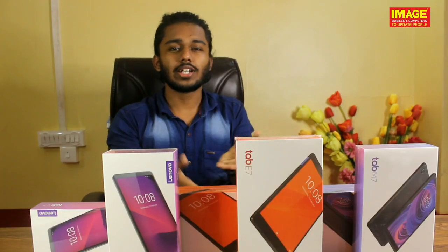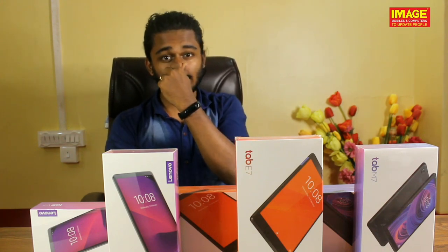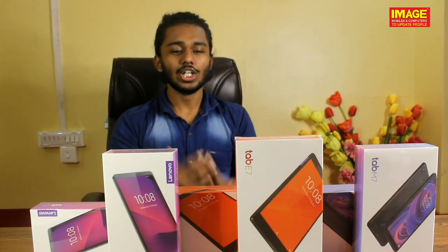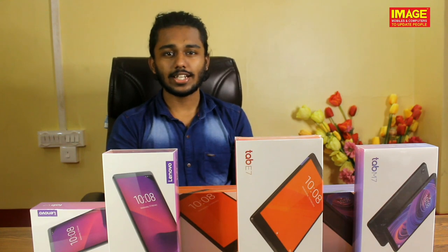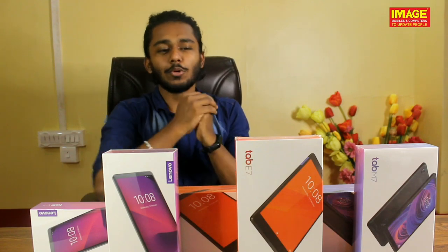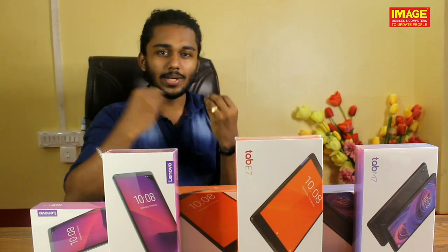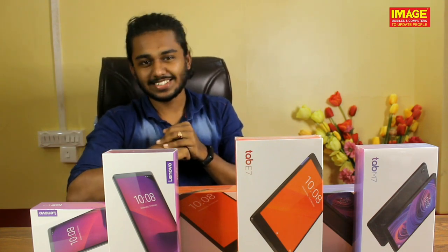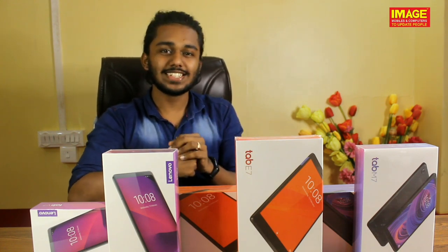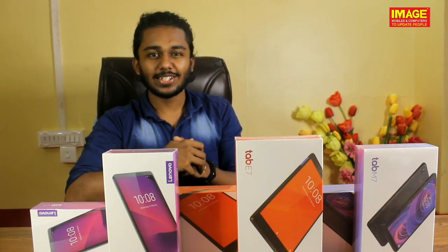Friends, I will tell you about the details of the Lenovo tabs. The links will be available in the description box below. I hope you are interested in this video. Like and comment, and do subscribe to my channel. I will see you soon. Bye.